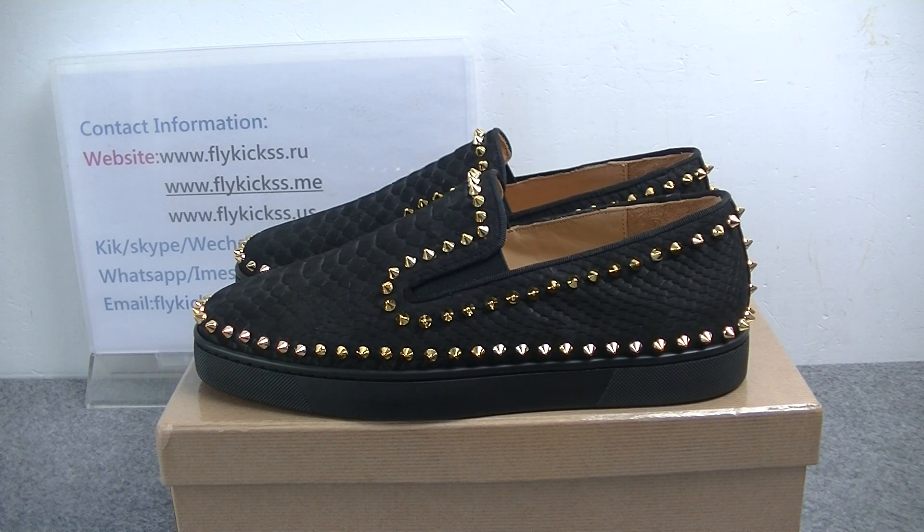Hello guys, welcome to Flankist.me and Flankist.you. Today's video is introducing a new style Christian Louboutin sneaker.